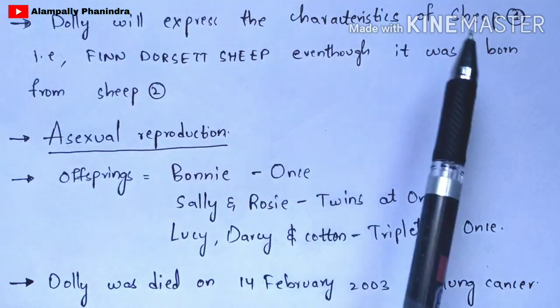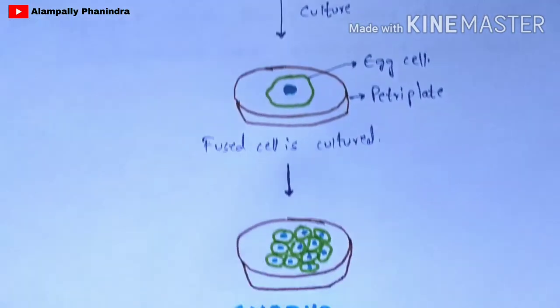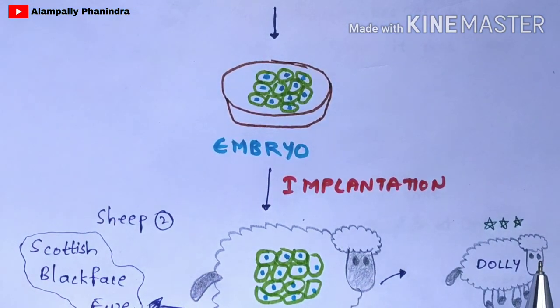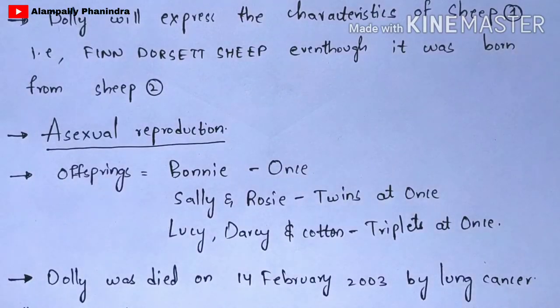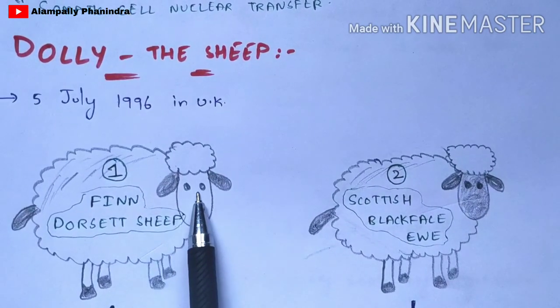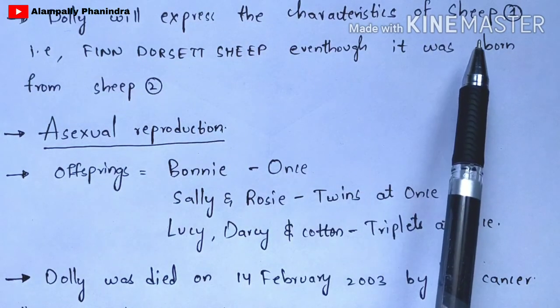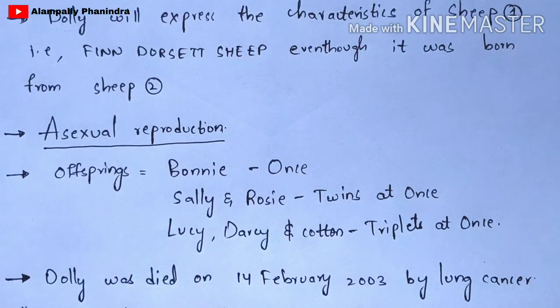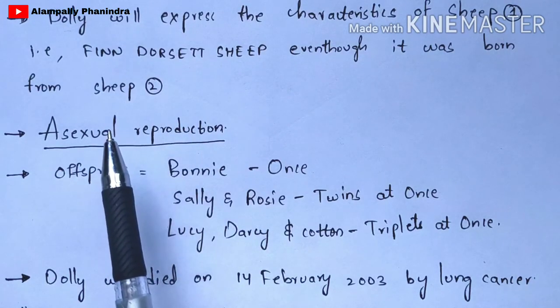The nucleus consists of chromosomes, and chromosomes make the particular organism exhibit its characteristics. That is the reason Dolly expresses the characteristics of sheep one — the Finn Dorset sheep — even though it was born from sheep two. In the diagram of Dolly, the face is not shaded, meaning Dolly's face is not black in color. The second sheep Scottish Blackface Eve has a black face, but Dolly's face is white, like the first sheep.